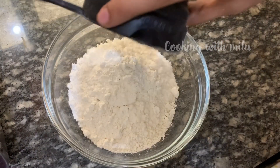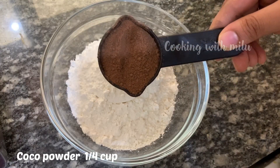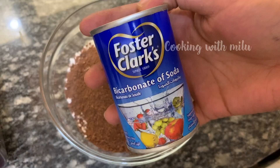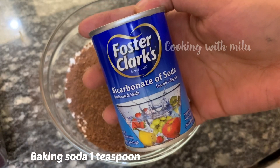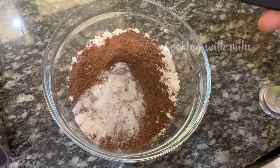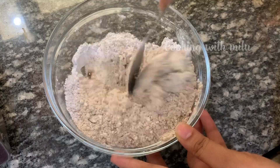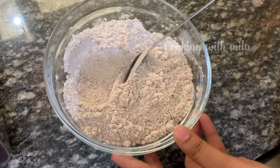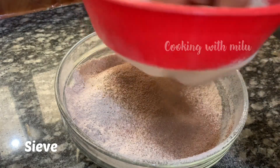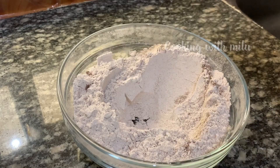We are going to add cocoa powder. Let's add baking soda and baking powder. Mix it in a bowl.